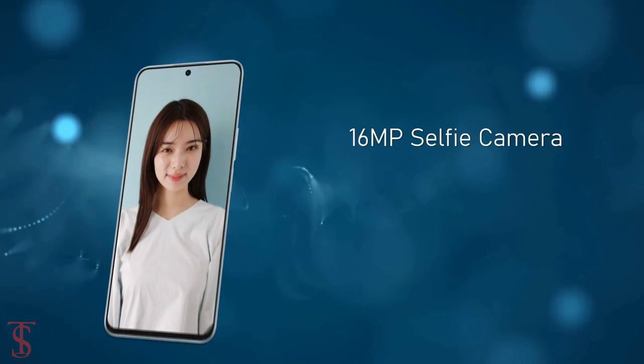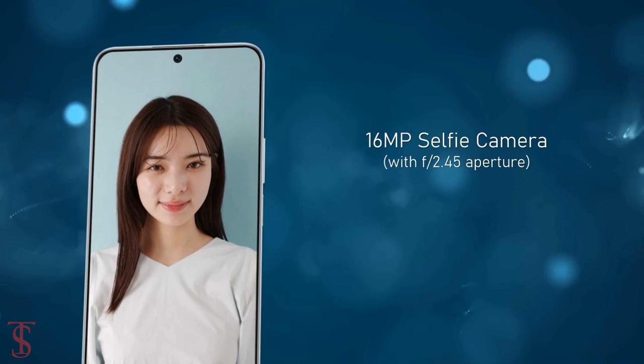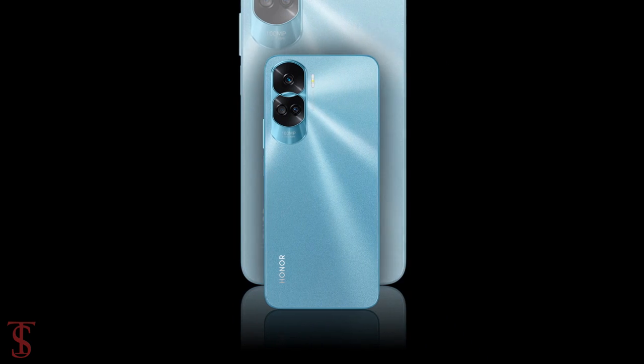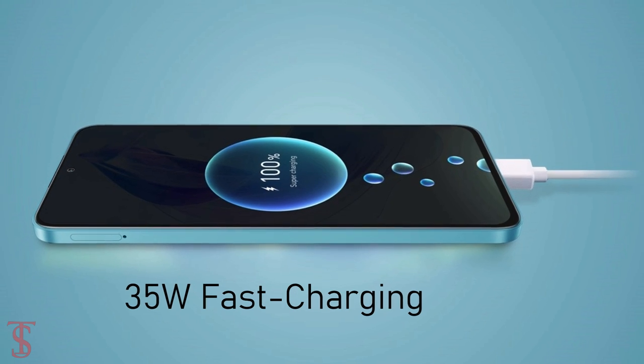At the front, it has a 16-megapixel selfie shooter under the hole punch at the top center with f/2.45 aperture. The device comes backed by a large 4500mAh battery that supports 35W fast charging.